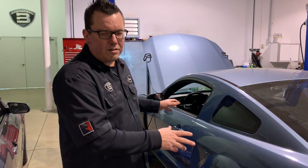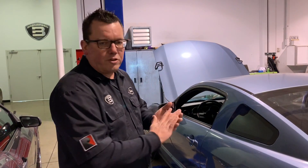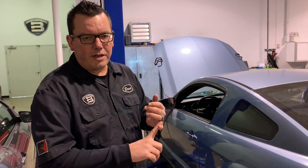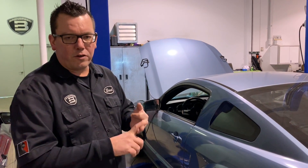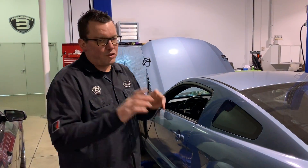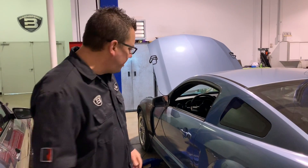If you like this exhaust, you'll see that in one of the episodes. This Gen 2 coyote is running factory 11-to-14 manifolds, an X-pipe, and some Pypes mufflers with turndowns. Super simple exhaust combination and it sounds awesome.